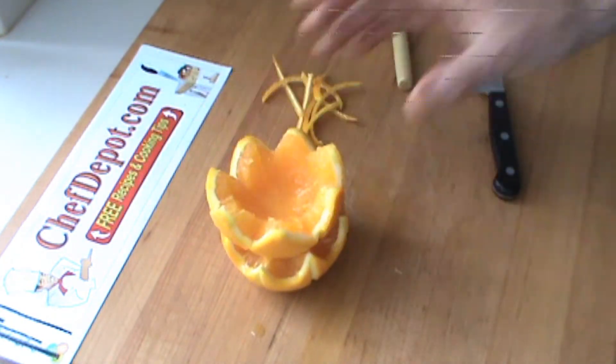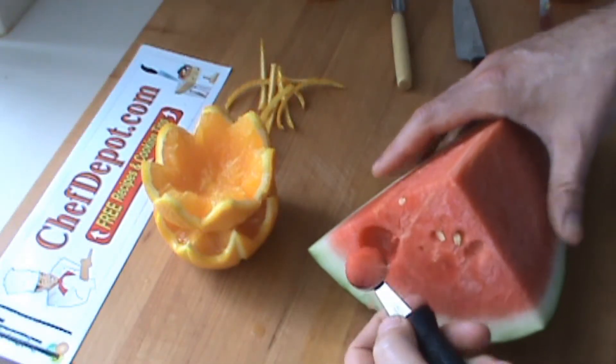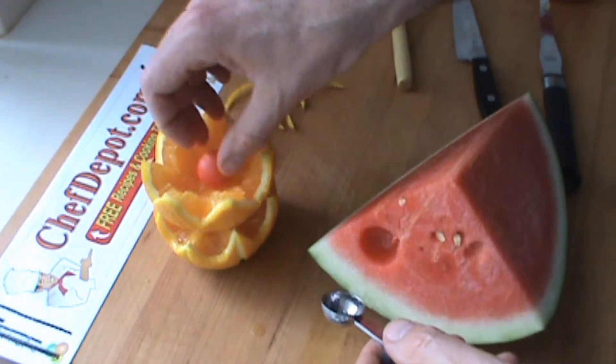You can see the fruit cup coming along. I'll be using a melon baller, adding a few melon balls to my fruit cup.